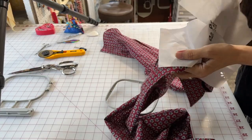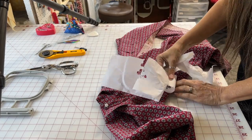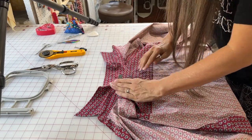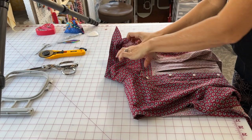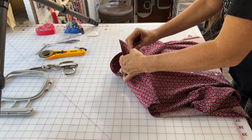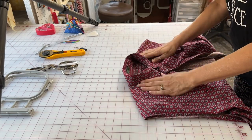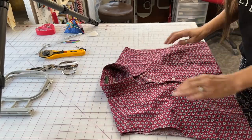The embroidery is done — amazing how fast that is on video. Pull off the stabilizer from the back. If you're not doing embroidery you would skip to this part. Get rid of the chalk marks, then button it all back together, straightening everything to make sure it looks the way it will when the pillow is finished — buttoned up, straight, and smoothed out.